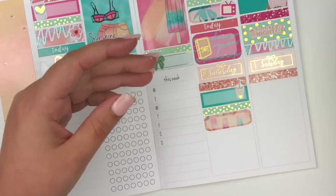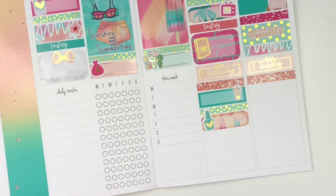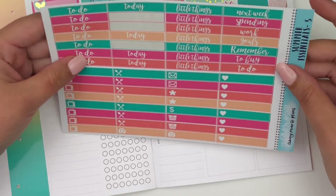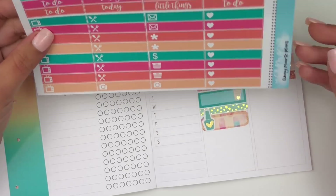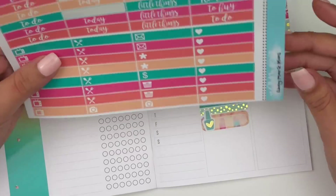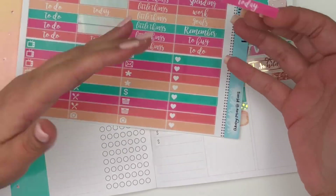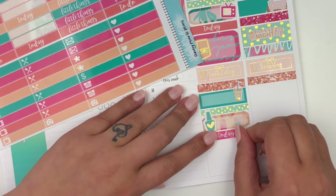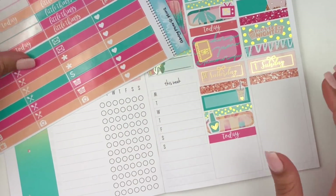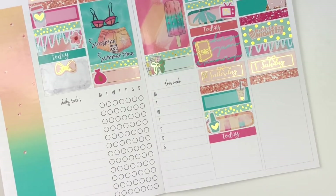I'm going to take these from Tasseled Planner in this green color and put that there to mark getting my nails done. Then I'm going to put a today header. My husband said 'hey, I know you want to go see the Jurassic World movie, do you want to go?' And I'm like no — my nails glow in the dark! Do you imagine me in a movie theater? It's going to be all dark, they're going to be able to see. Even when I'm trying to sleep, it's kind of distracting.